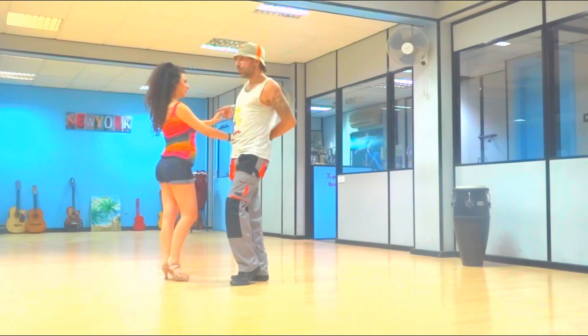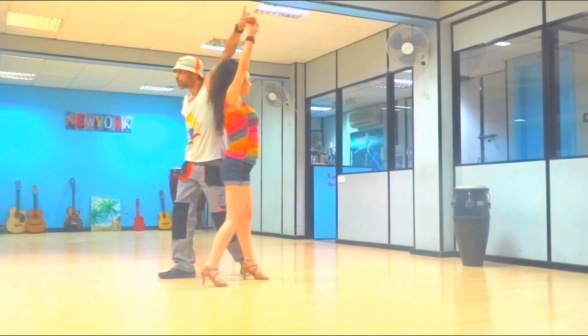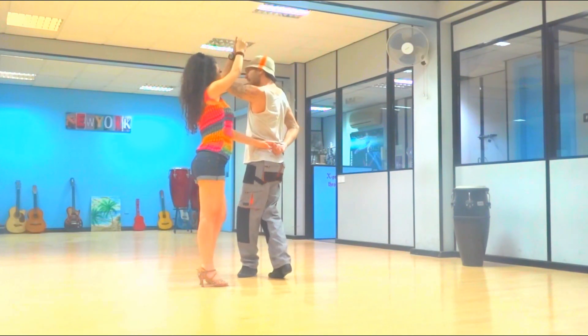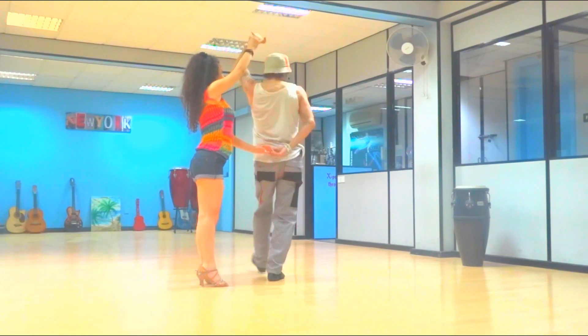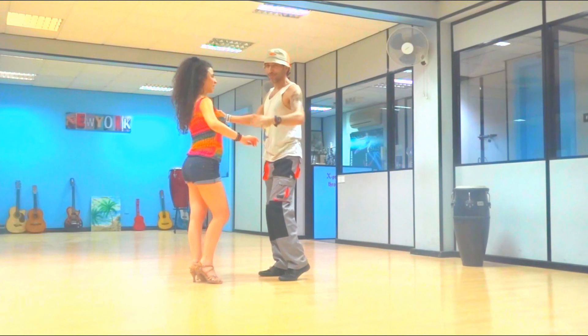Now open up your right hand and pull with your left, so the lady goes 1, 2, 3, 4 — all the way around you. And now with your right foot, guys: 5 — left hand up — 6, 7, 8. We're back in front of the lady.